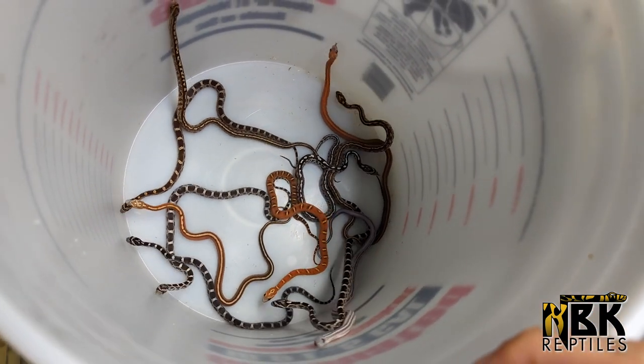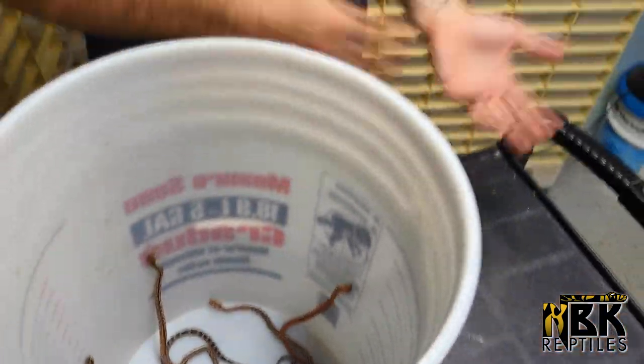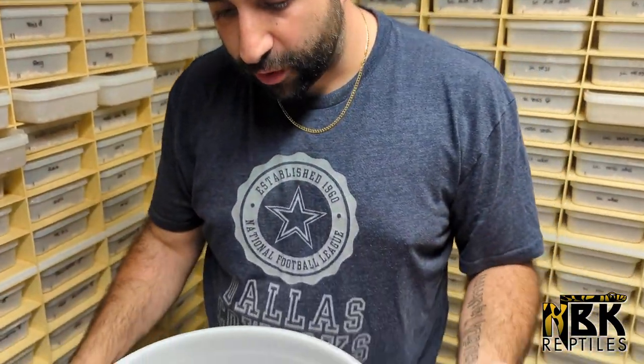All the animals are either scaleless or het scaleless this year. Since the scaleless price has started to go down, we're only keeping female het scaleless to sell to the public for retail purposes because of value. Everything that is just a regular or males on the very lower end, those are going through wholesale distributors to pet stores and a lot of different sources.